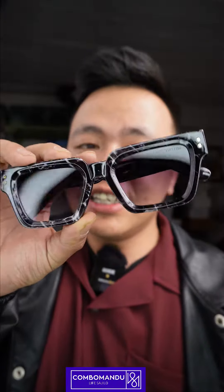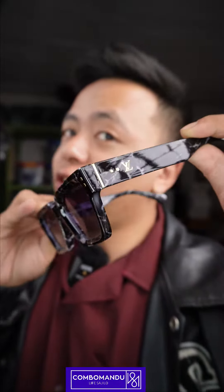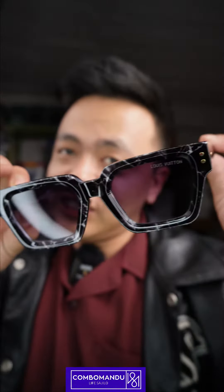This is a new, clean and simple model. This is a new version of Louis Vuitton's official branding. This is a new original brand.